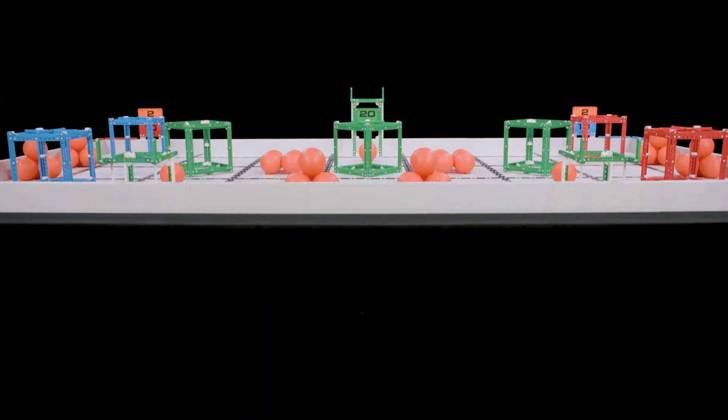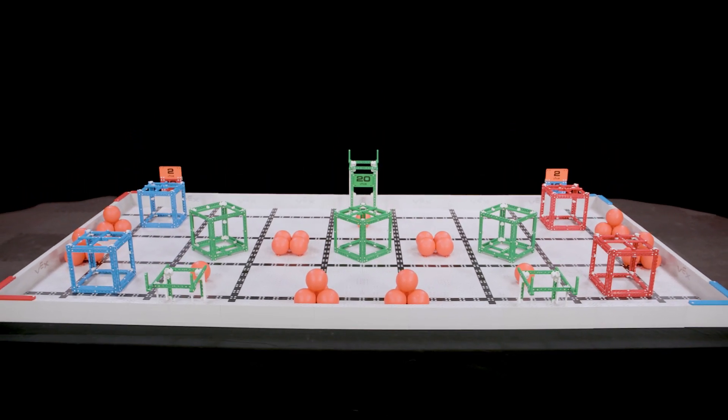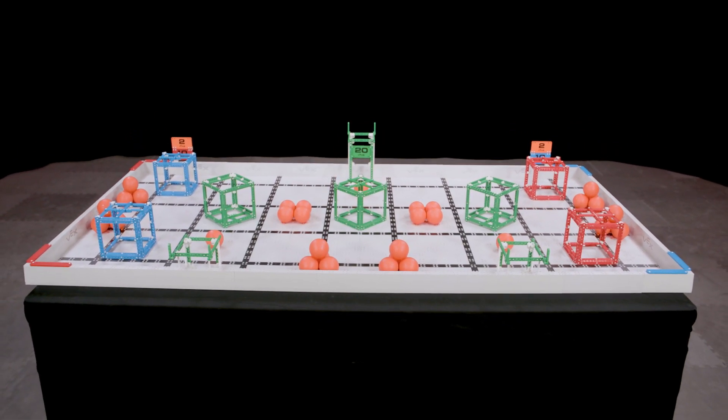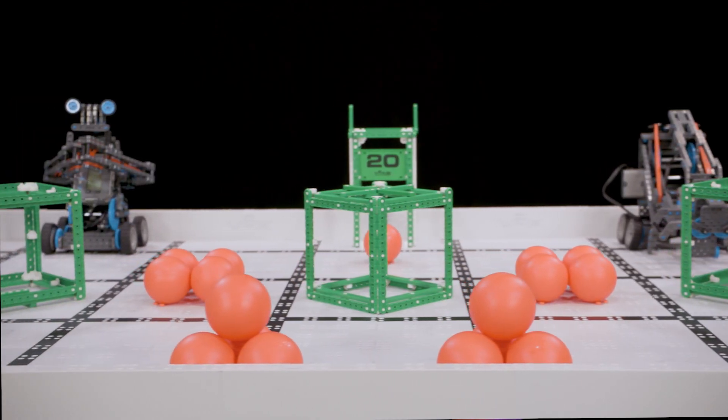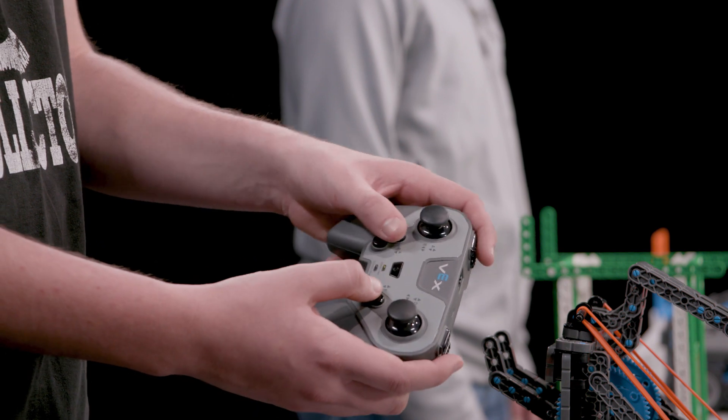Remember, the field is always reset the same way for all teamwork, driving skills, and programming skills matches, so there's never any change. After that, make sure robots are in a proper and legal starting position, and robots and controllers are on, and you're ready to start the next match.